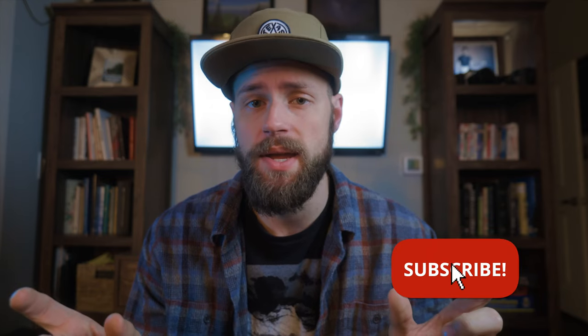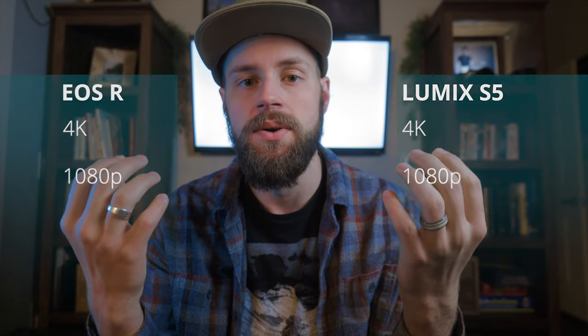Today we're going to be reviewing and comparing the video resolution quality between the Lumix S5 and the Canon EOS R. I wanted to make this video to compare two similar cameras that are in similar price brackets — the Lumix S5 and the Canon EOS R. You can pick them both up body only for about eighteen hundred dollars. Since they're in similar price brackets and marketed towards similar target audiences, I wanted to compare the Lumix S5 4K and 1080p and the EOS R 4K and 1080p.